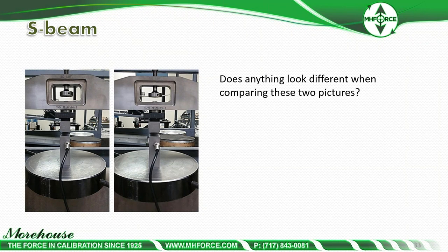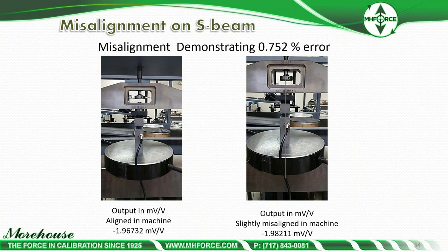Here's an error source: comparing two pictures, you can see a device is about an eighth of an inch off-center. You might think that's respectable — a technician could easily misalign something by an eighth of an inch — but it can have a significant effect. The misalignment demonstration shows that with the load cell aligned the reading was -1.96732 mV, and slightly misaligned it was -1.98211 mV, giving approximately 0.752% error.